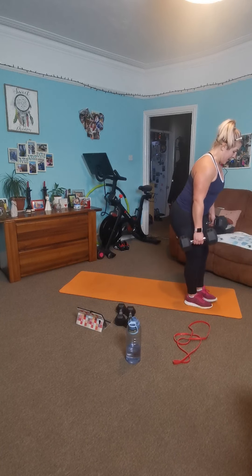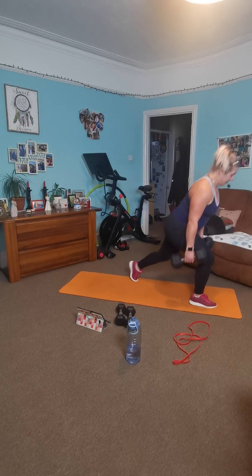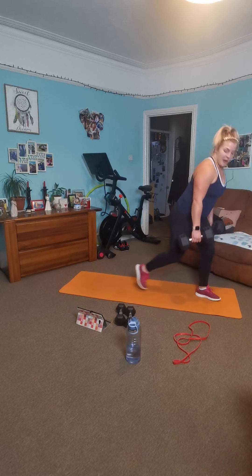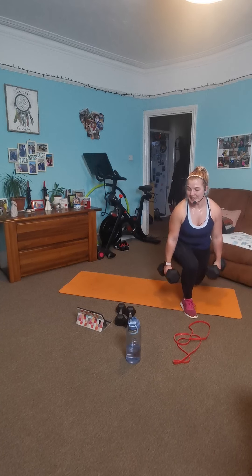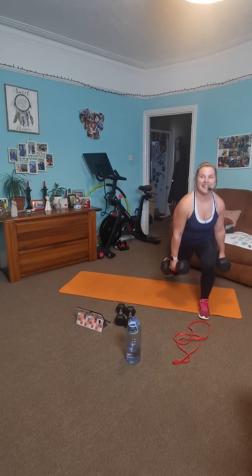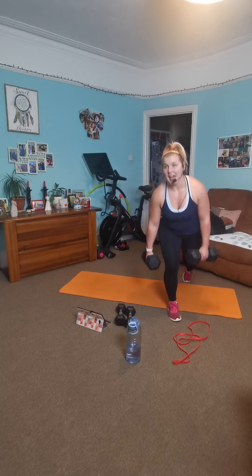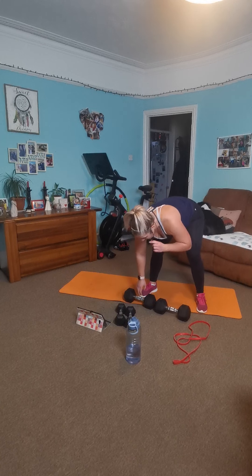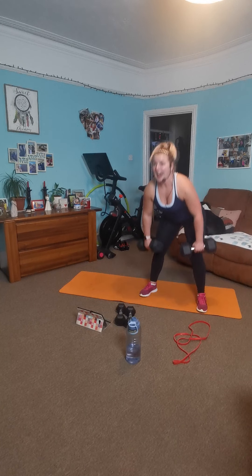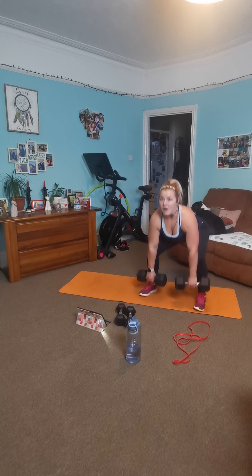Halfway. Breathe deeply, keep moving. Fifteen. You got this — come on. Ten. Lovely. And your last — five, four, three, two, one. You've got your squats. Five. Ready? Three, two, one. Let's go. Abs tight, bend your knees, nice and controlled down.